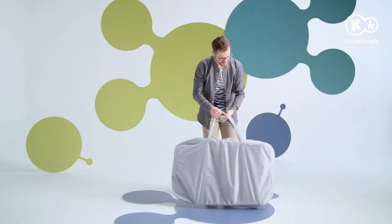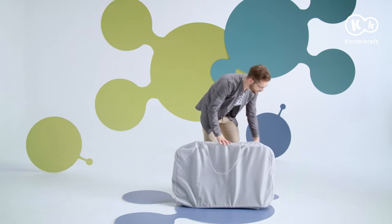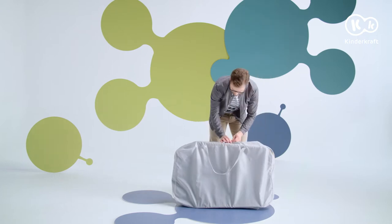Today we will get to know the SophieCot. It comes to you in a convenient travel bag. Unzip the bag and remove the cot.